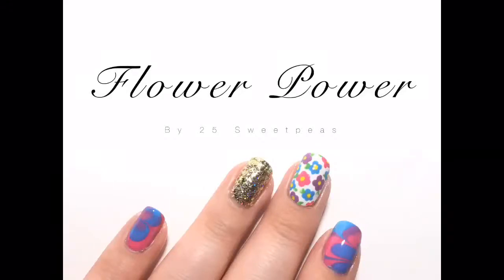Hey guys, welcome back. So today I have a super duper easy floral for you. It really only consists of three nail polishes, a yellow acrylic paint, which you could do with a yellow nail polish if you have one, and dotters.